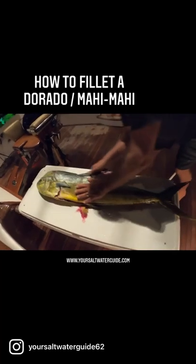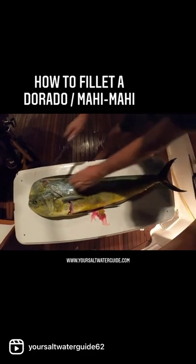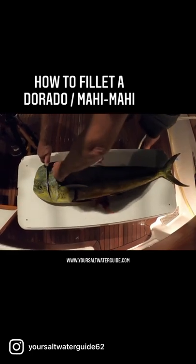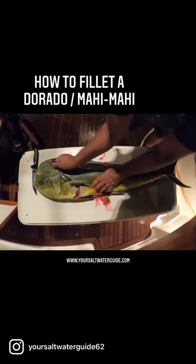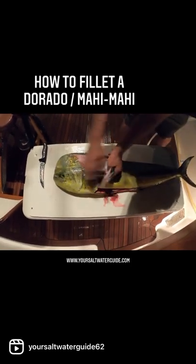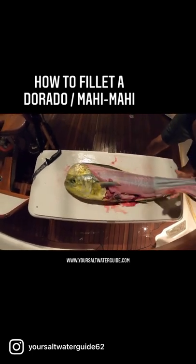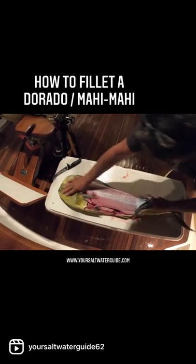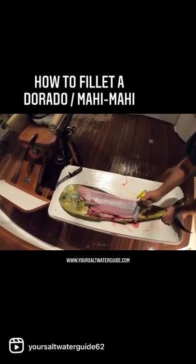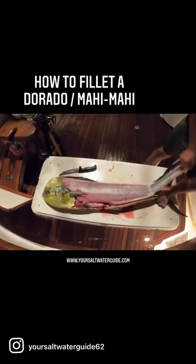I'm right down along the dorsal fin, all the way back to the tail. Then we're going to grab this big flap of skin here, and we're going to do our very, very best to pull this skin off. Get a little hole in it just to grab it with your finger — there we go, look at that.